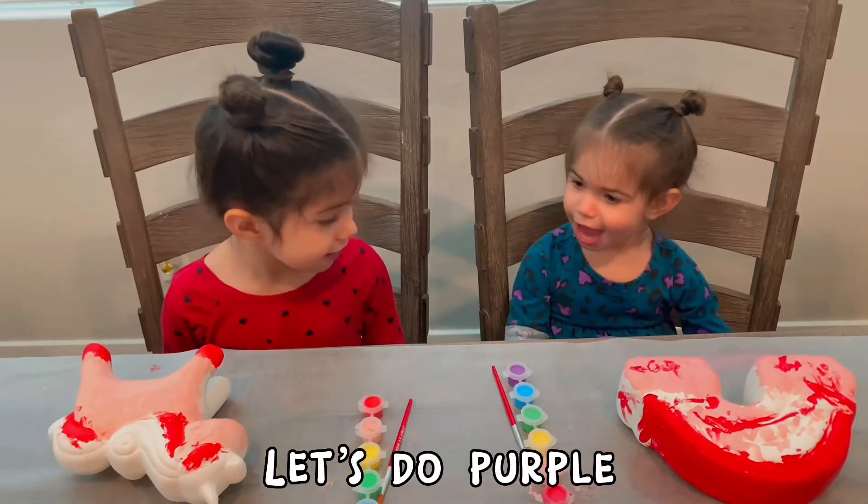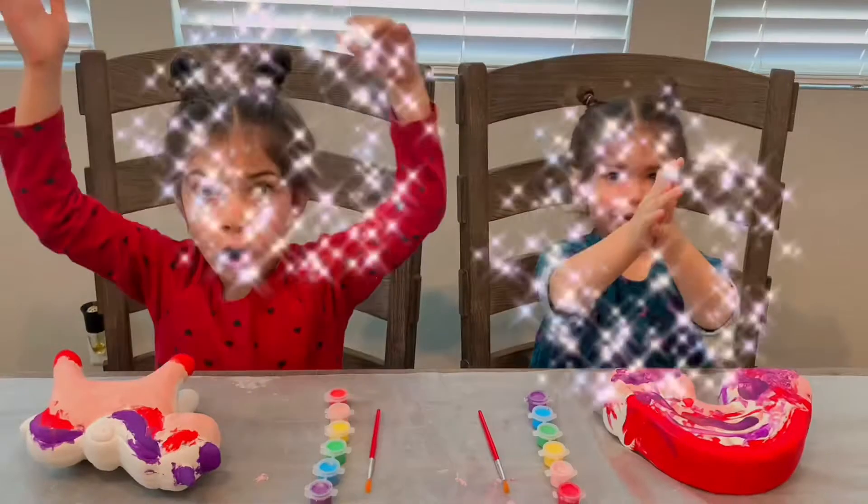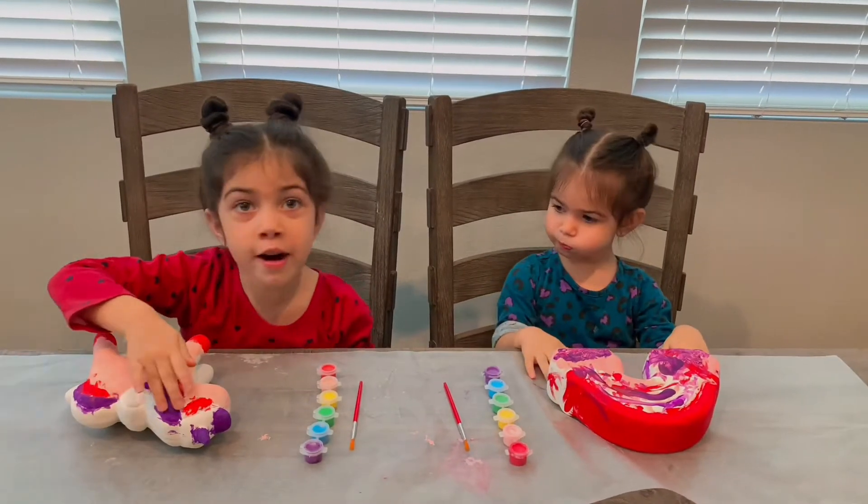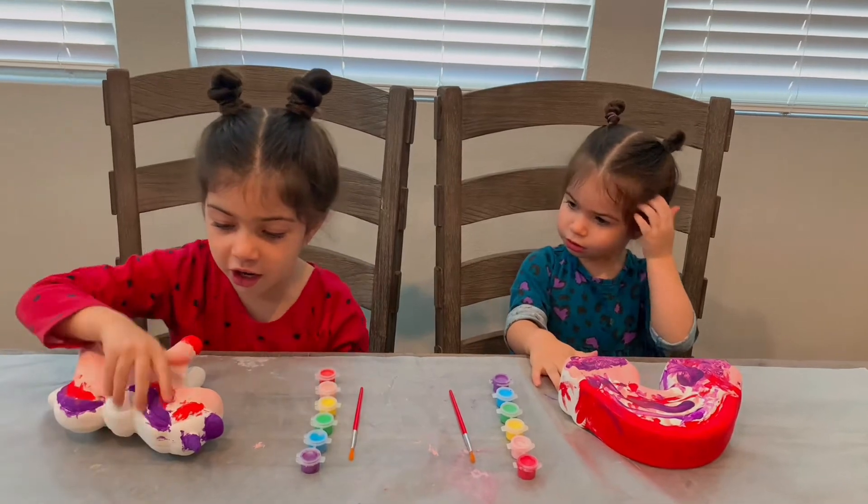Let's do purple. One, two, three. Whoa! The purple just jumped on there.